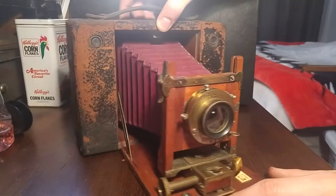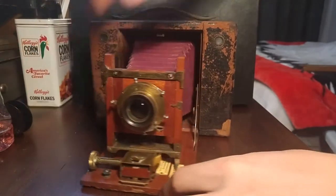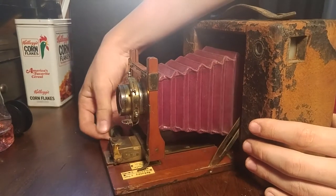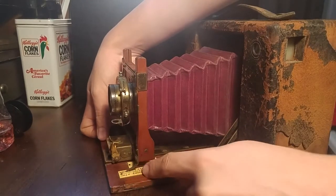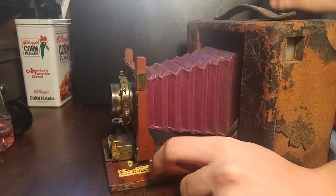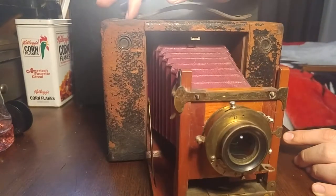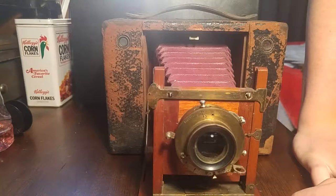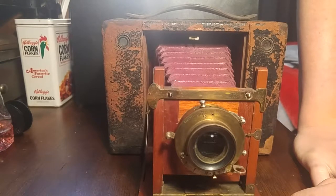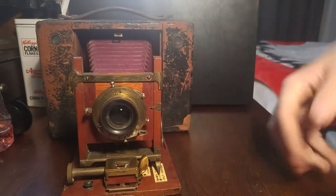Moving back to the front, we have a very nice front. This is the focusing wheel — it moves the lens back and forward to get the perfect view. It has the distances right here, and I think the name right there. It has two viewfinders: one for portrait and one for landscape. These cameras are covered in leather. That's why it looks rusty, but there's no rust on this camera — it can't really rust. There are no nails holding it together; it's glued.